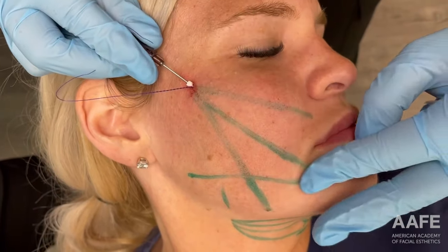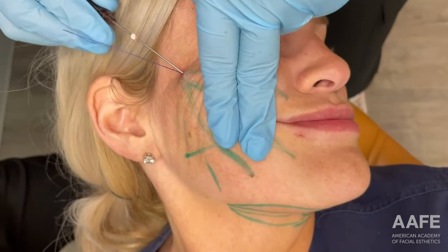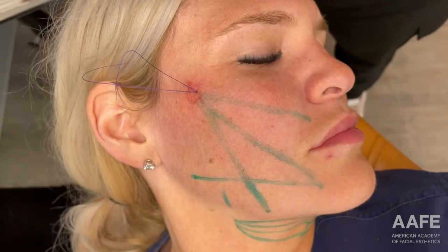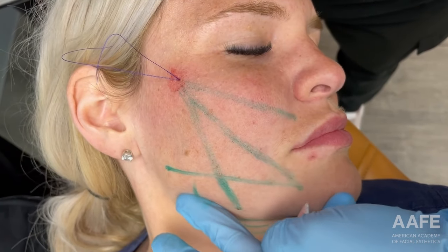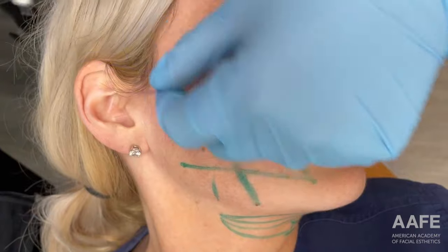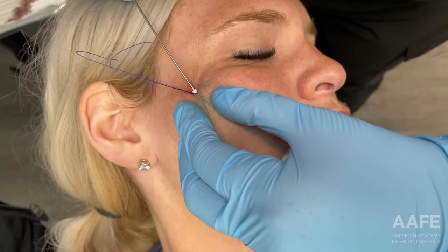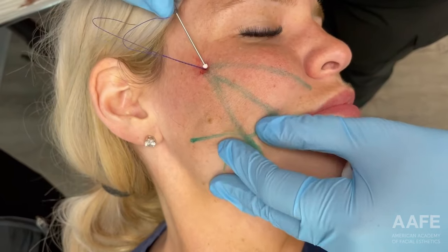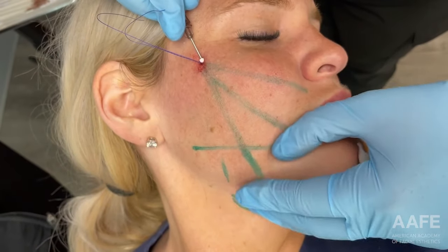If I were to identify that I was in the wrong plane, generally we can correct it before it's much of an issue. You could always abort the thread if you needed to. You can see I'm really exaggerating the lift as I exit here. I have marked her facial artery — you obviously want to avoid that. I just like to check again that the placement hasn't moved now that she's lying flat. When you're in the proper plane, this just glides pretty easily. Occasionally you can meet resistance near the ligaments, but if you're in the right plane, it's going to go pretty smooth.